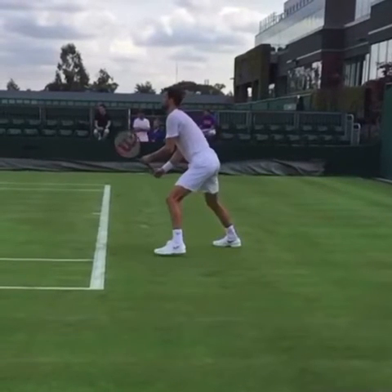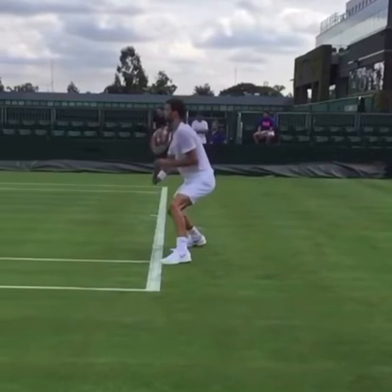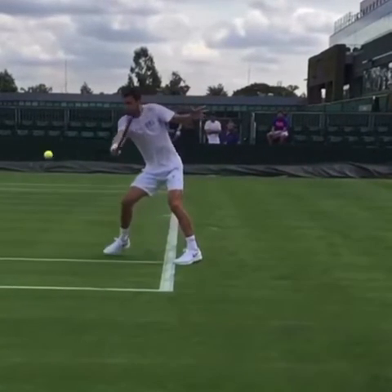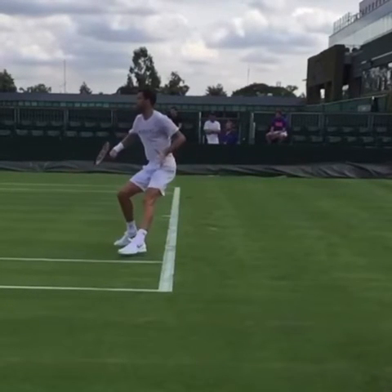We're looking at Grigor Dimitrov at Wimbledon practice, and the first thing you're going to see is his jab step split step return. He's going to use a slice backhand to take some of the pace off. But the next part I'm going to feature in this video is he takes a backward split step.